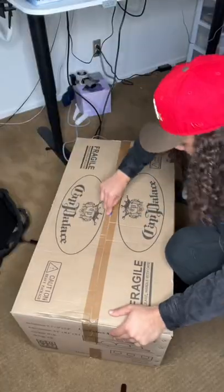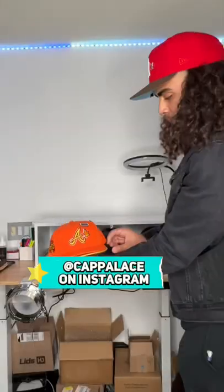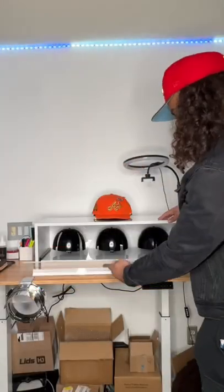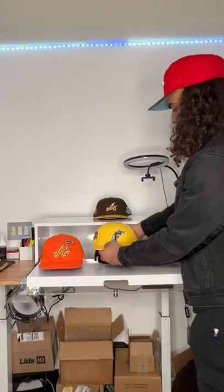I just got this big old box and I know y'all nosy so I'm gonna show you what's inside. This is a hat storage from Cap Palace and it's absolutely the best way you could possibly store your hat. It comes with a pullout drawer and there's even three platforms for you to rest your hats on.